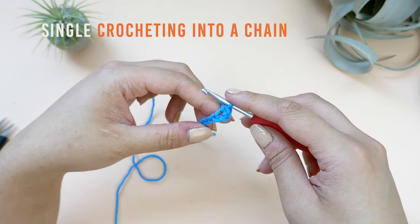Let's do that one more time. Yarn over twice, insert your hook into the final stitch, yarn over, and draw a loop up. You should have four loops on your hook. Yarn over and draw it through two loops — you should now have three loops on your hook. Yarn over and draw it through two loops — and now you should have two loops left. Yarn over one last time and draw it through both of the loops that are on your hook.